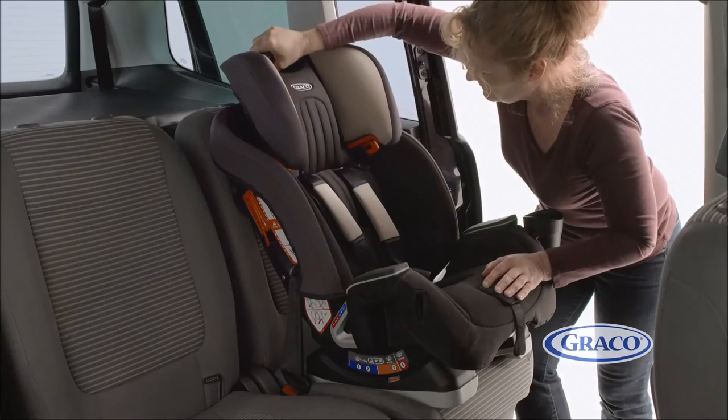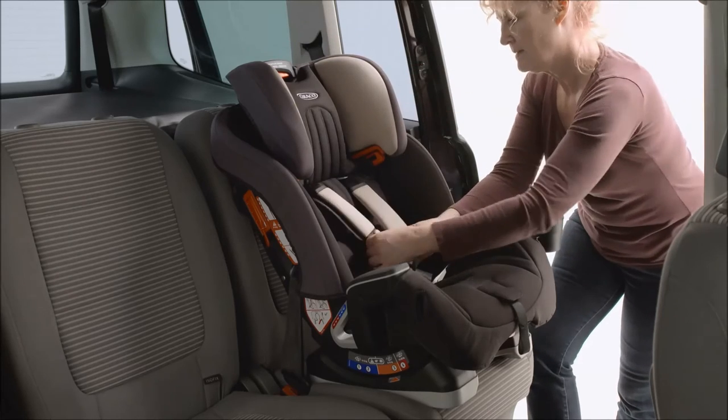Once secured, adjust the headrest and harness together to suit your child's comfort.